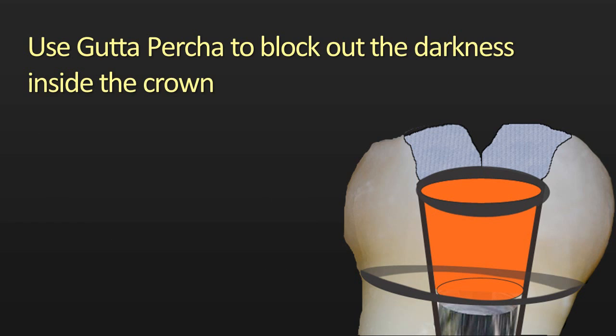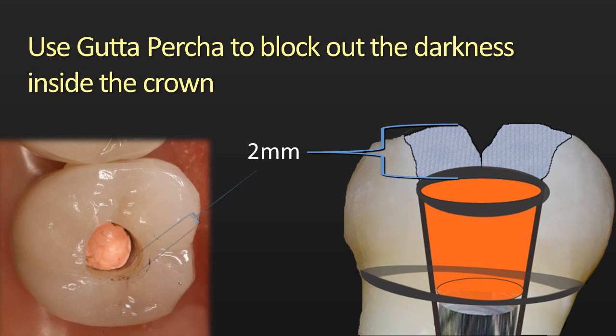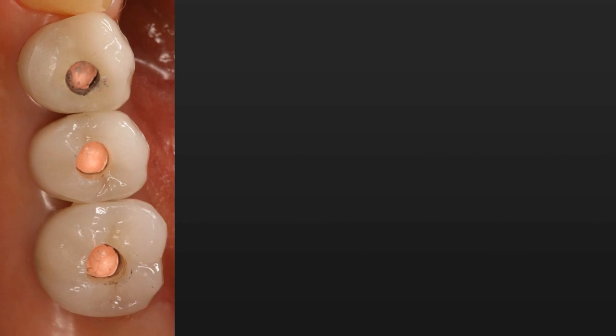Ideally I'd like to have about two millimeters of occlusal space after the gutta percha is placed, which typically brings me to about the metal rim beneath the porcelain. You can see in the photograph I have about two millimeters of space there, so it should be adequate space to have a highly aesthetic restoration when we finish.